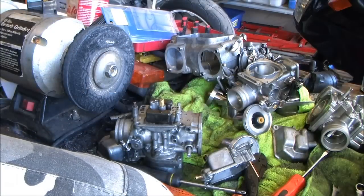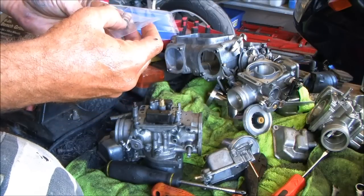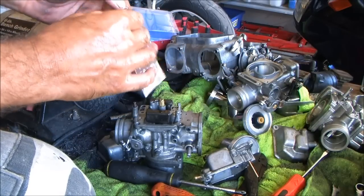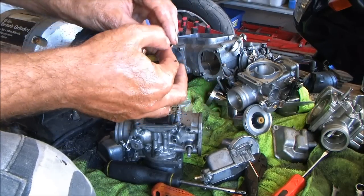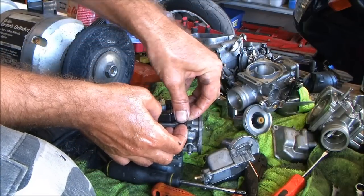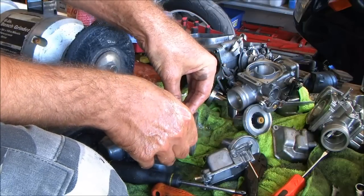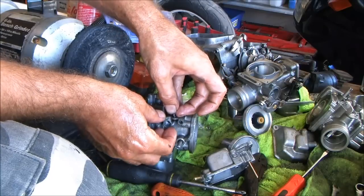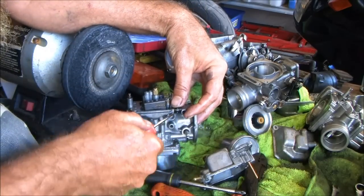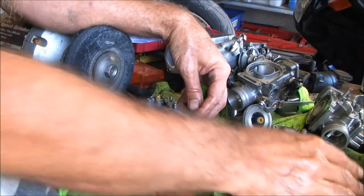Before I stick that on there, they come with this little rubber thing here. It's got a fat end — the fat end comes up to me, the skinny end goes down through the hole. Don't cuss Honda, but cuss Keihin for ever coming up with this crazy shit. Just a little nudge — I'm not putting any pressure. I don't stand a snowball's chance in hell of ripping it. Now that motherfucker's in there.